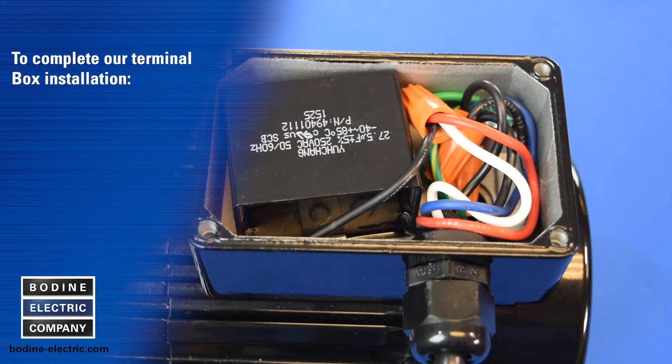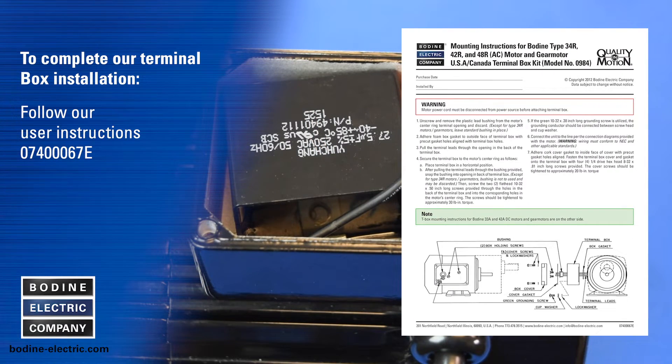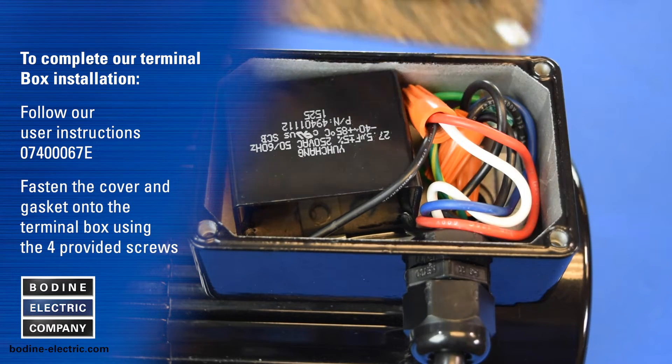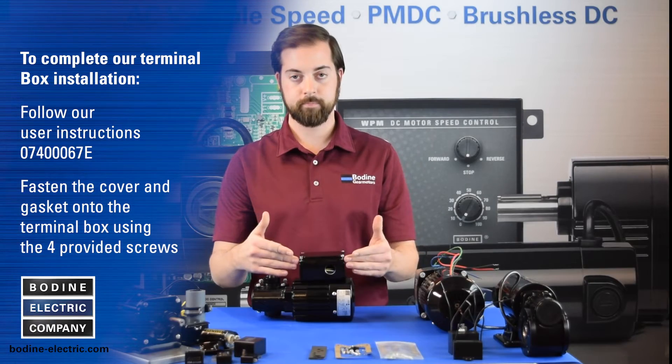To complete our terminal box installation, follow our user instructions 0740067E and fasten the terminal box cover and gasket onto the terminal box with the four provided screws.